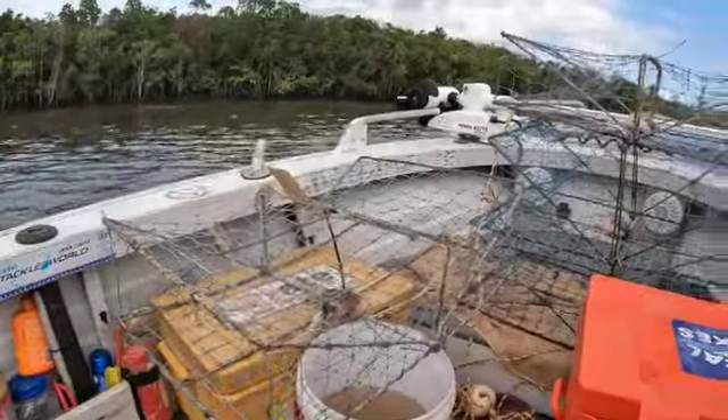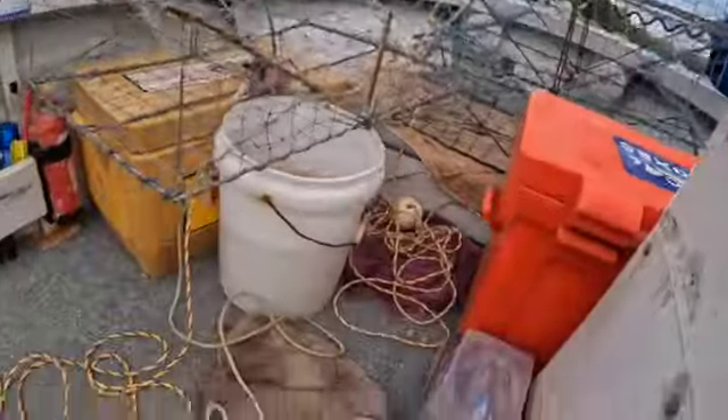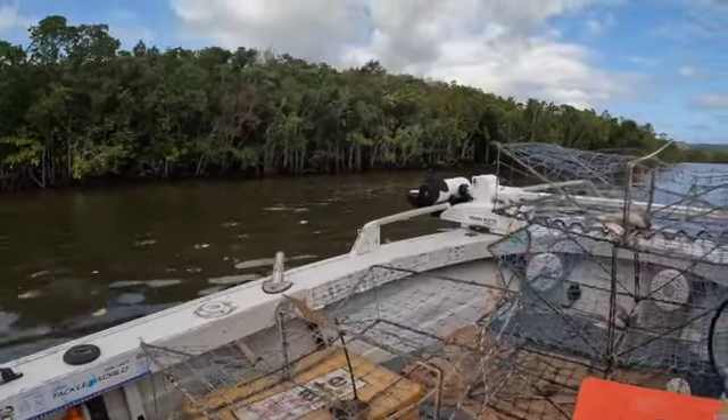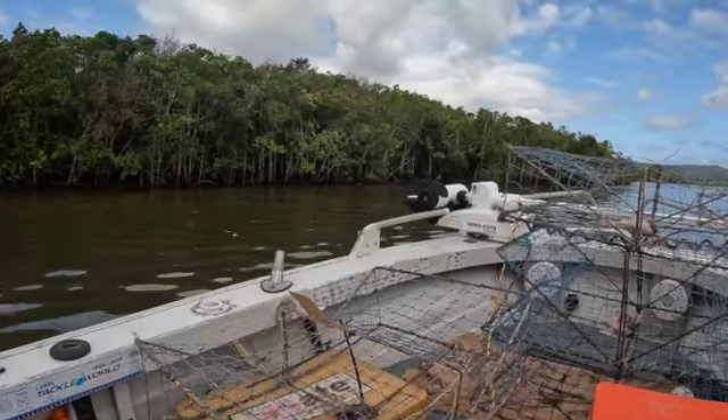Got all the pots all set up now - name tags on the tops and also on the floats. Just trying to find some quiet water because it's such a big tide today, so we'll just find something that's still got a little bit of run but not too much.